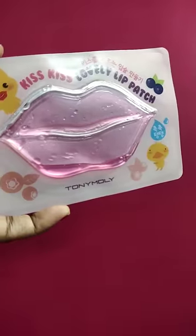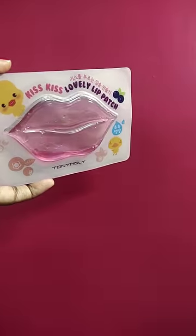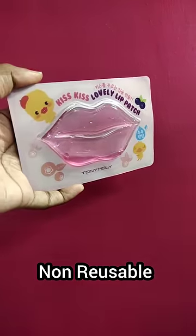For my first time, I will try a lip patch. We have a pink color in one shape — it's cute. This is Tony Moly brand Kiss Kiss Lovely Lip Patch. I purchased it for 150 rupees.